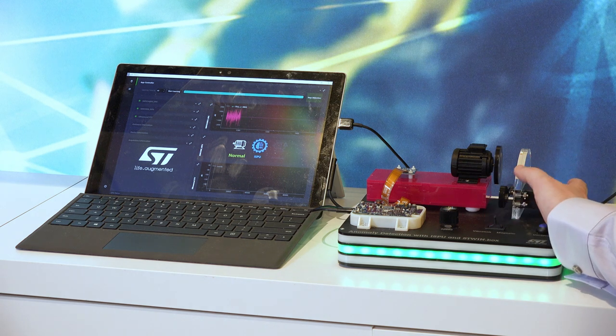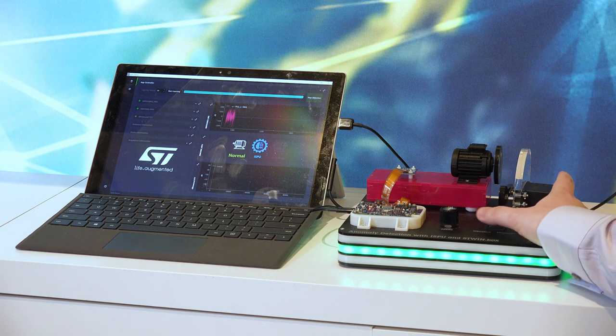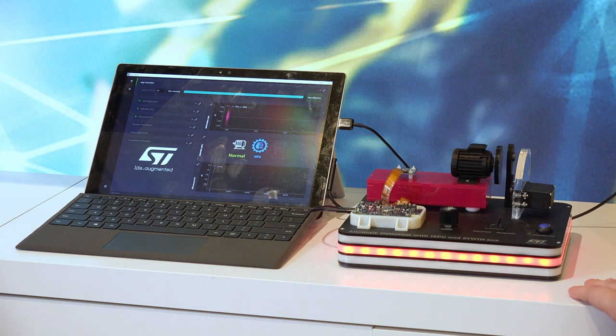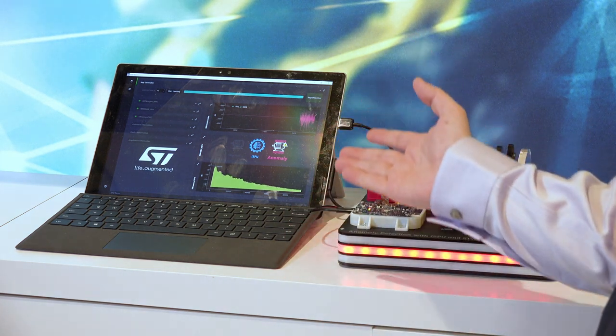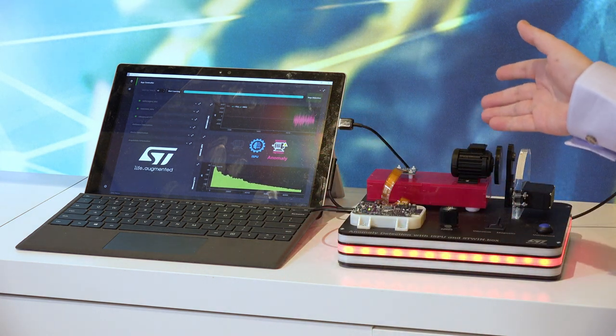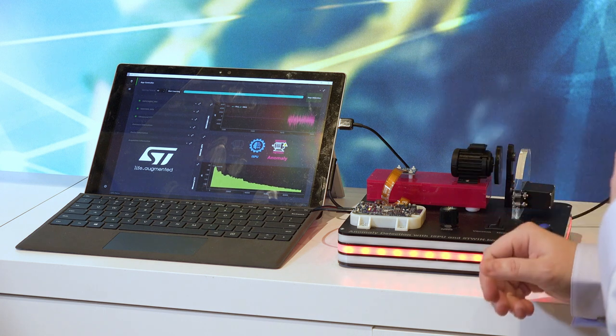Right now, I'm going to add a magnetic interference to the motor, and after that happens, the anomaly will be detected. In this case, we are turning on the ultrasound and the mic and detecting that an anomaly has occurred on the IMU.